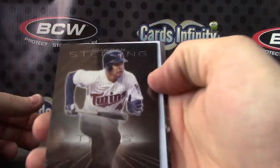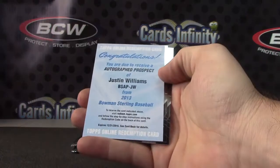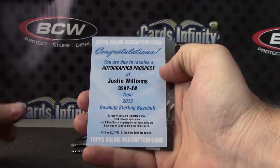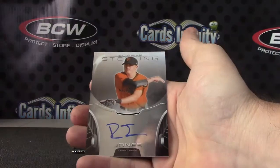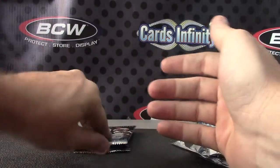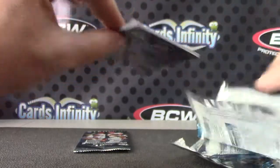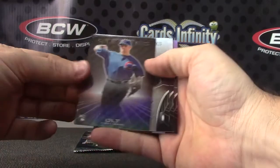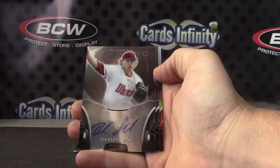Oswaldo Arcia. Autographed prospect: Justin Williams, Justin May, Jacob May, and Rider Jones — yeah, not numbered. We have Mike — oh, is that numbered? Yeah, 199 on that one. Jordan Shipley.